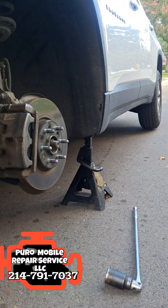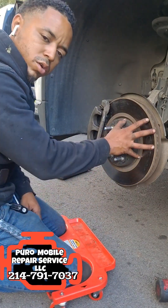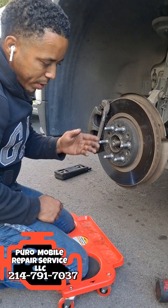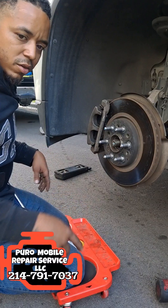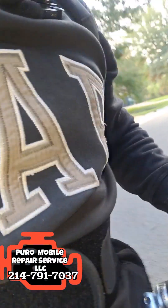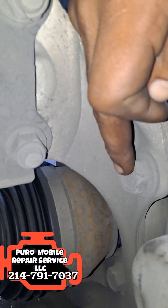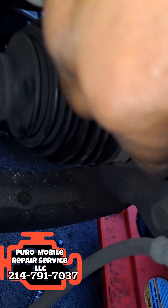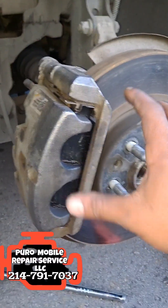Next we're going to take off the rotor and the caliper as a whole assembly. This is a new hack for all you guys out here replacing an axle — don't feel like taking off the brakes separate from the rotor, you can take them all off together. All you're going to need to do is get this 21 millimeter socket, come right around here, take off this 21 millimeter and this 21 millimeter right down there. Once you take off those two bolts, this whole piece will come off as an assembly.